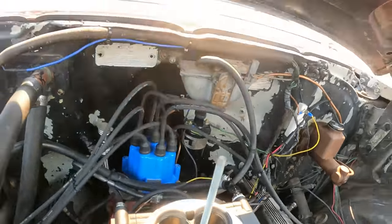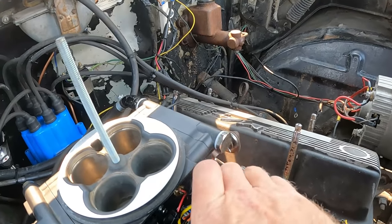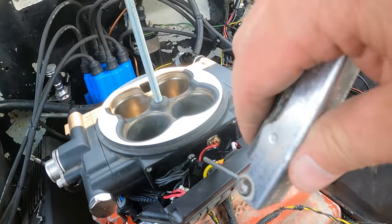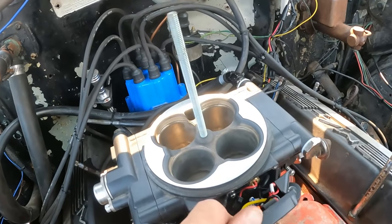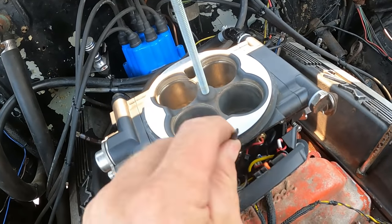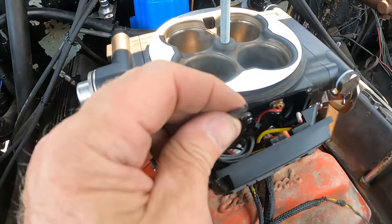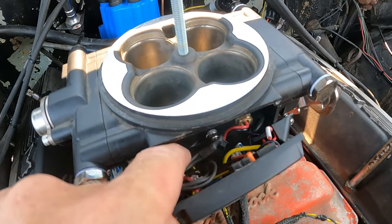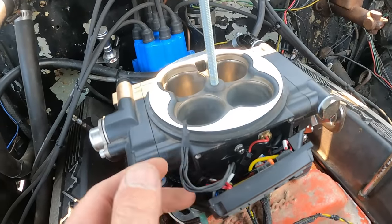I'm guessing that right there where my finger's pointing must be the ground screw, and it seems like it's tight. I need some sort of Allen wrench to get in there. I just barely touched the connector to see if it was connected, and the connector broke. The bolt is tight, but there's no way I pushed hard enough to break it — maybe it was already broken and just barely hanging on. So now I've got to find a way to get that off and replace that end, and hope that was our problem.